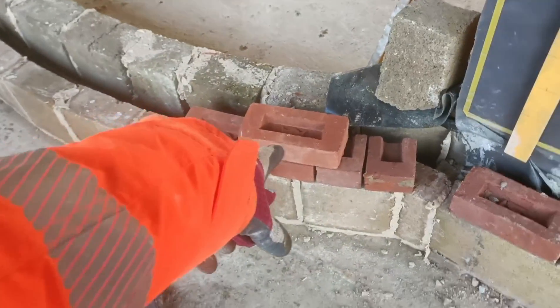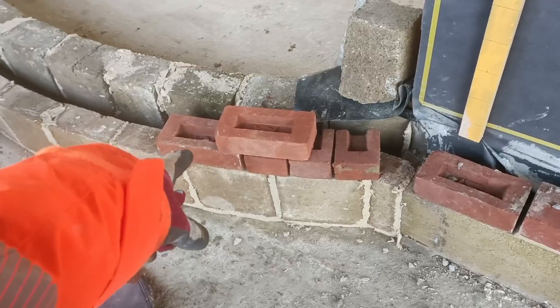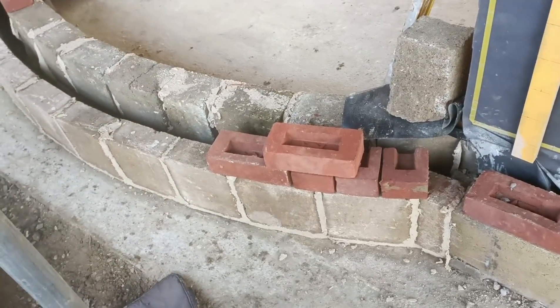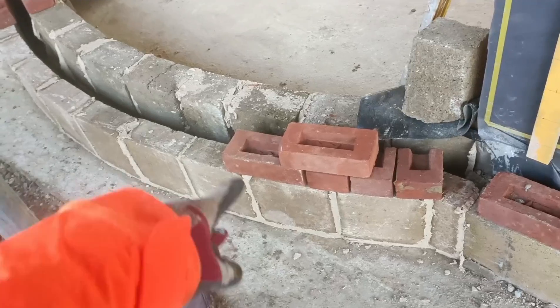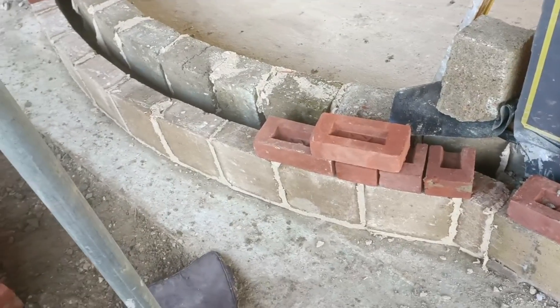So theoretically we should be able to do Flemish bond, because we're not using just stretchers — we're going to have stretchers with headers, and the headers will help it bend around a little bit quicker as well. I'll do it out dry first and have a think to see if that's all right.